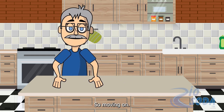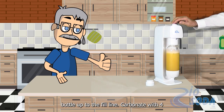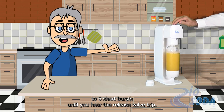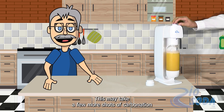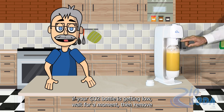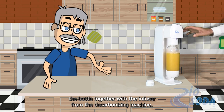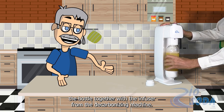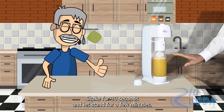So moving on, pour each ingredient into the carbonizing bottle up to the fill line. Carbonate with four to six short bursts until you hear the release valve trip. This may take a few more shots of carbonation if your CO2 bottle is getting low. Wait for a moment, then remove the bottle together with the infuser from the carbonizing machine. Shake for 30 seconds and let stand for a few minutes.